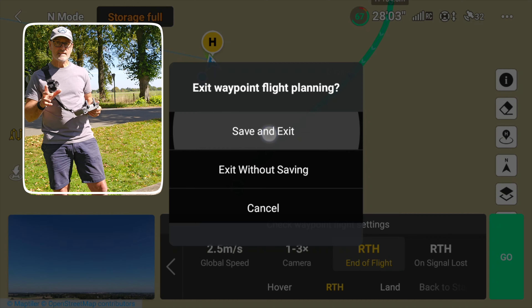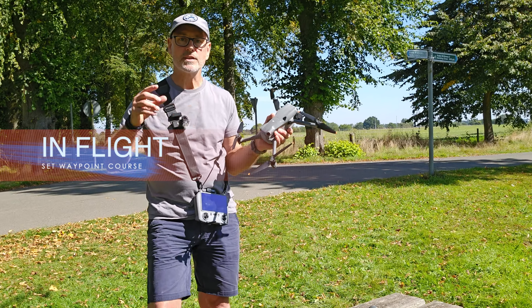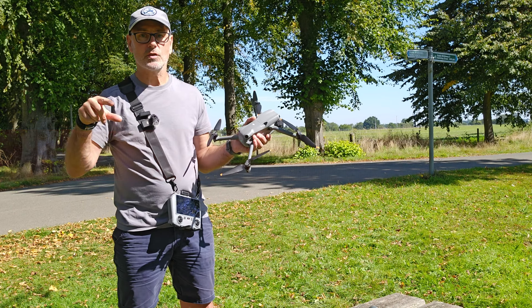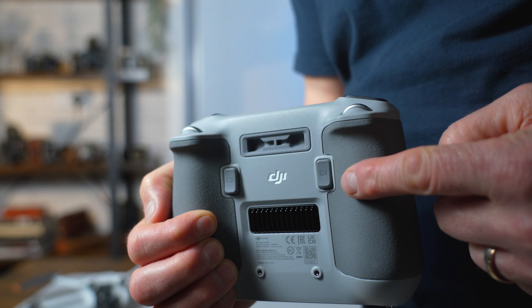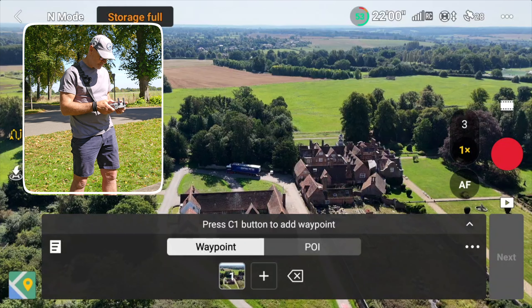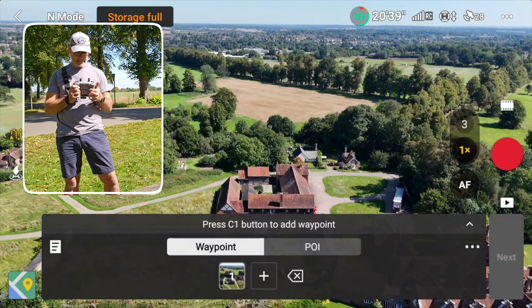The drone is returning to home, gently losing height. We'll save and exit so it's saved and can be recalled at another time. Now for the second method: I'll fly the drone to specific waypoints, adjust angle and height, save the course, then fly the route. With the drone in position for my first waypoint, I'll click the C1 button to save it, then move to the next position and hit C1 again.